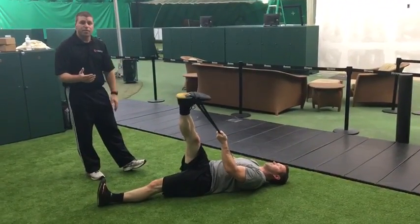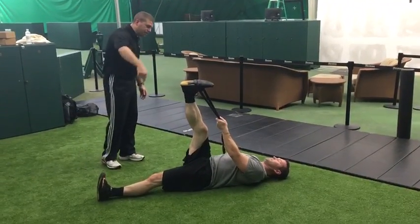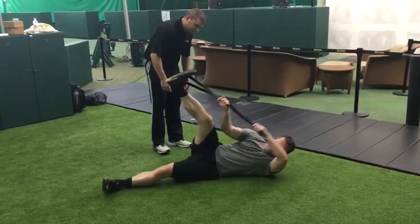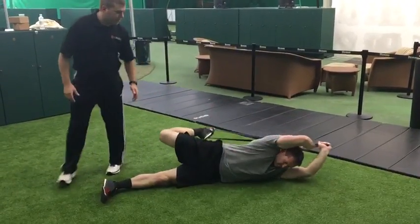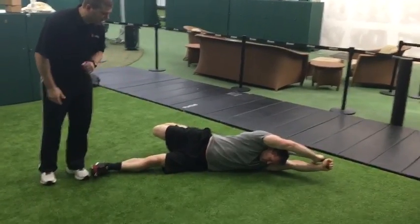Do 10 to 15 of those. The fourth stretch — the one we're gonna finish with — he's gonna roll onto his left side, comes up and over the shoulder. Now we're getting a sideline quad and hip flexor stretch.